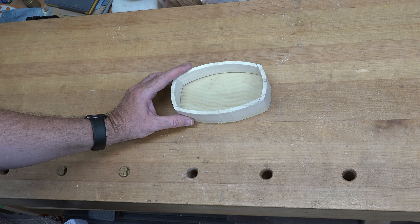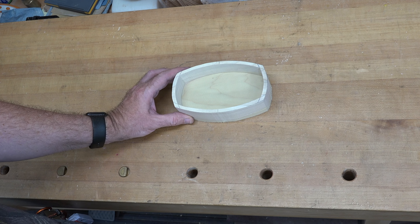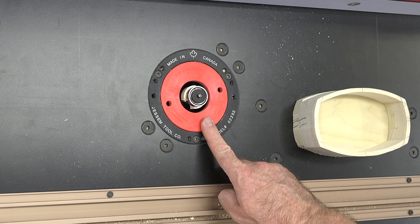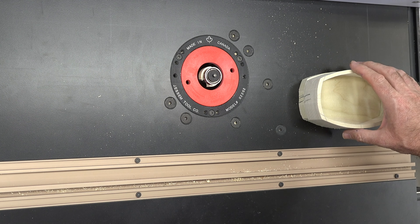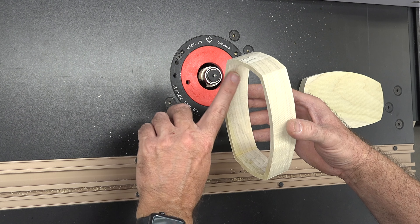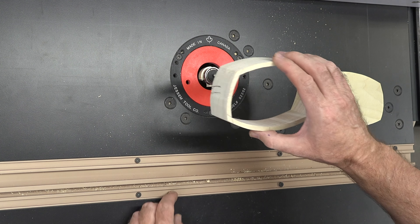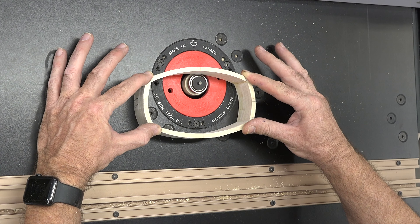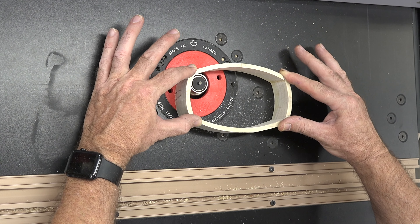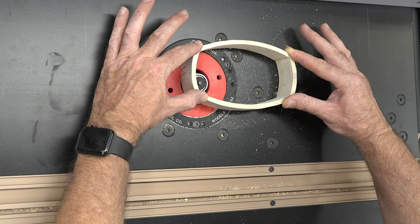Chances are during the cutting your alignment marks got cut off, so my first suggestion is to redraw them on one side of your box. At this point we need to attach the bottom to our box and I want to try something a little different here.